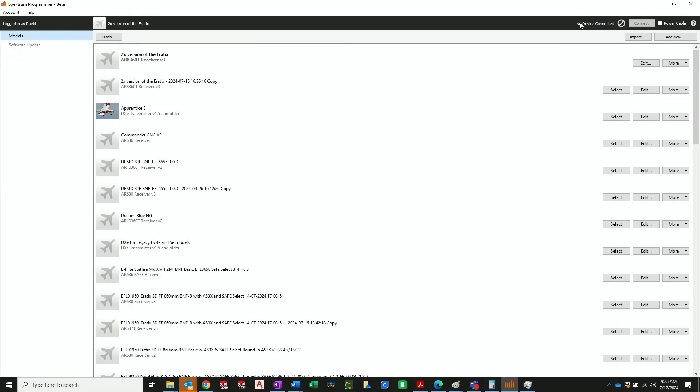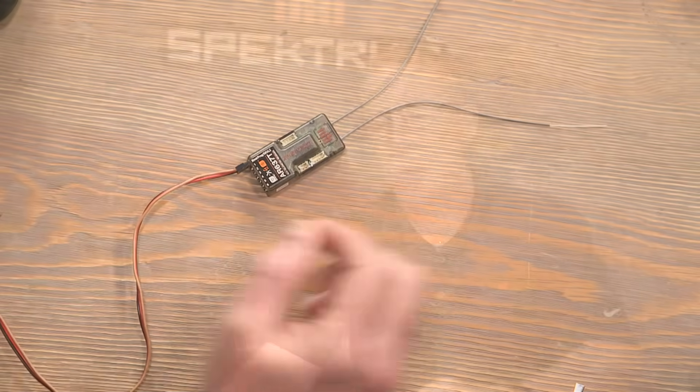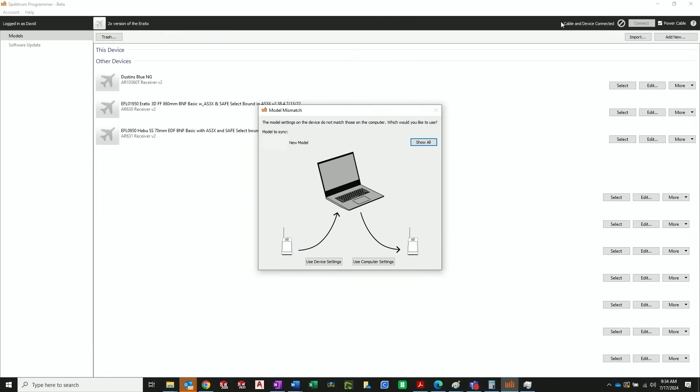At the top right of the programmer app, it says 'no device connected' — always a good place to check. I'm going to plug in the updater cable since we're updating a 637 receiver. Once the cable is plugged in, it notes 'cable connected.' Now we plug in the receiver into the programming port. You can power the receiver through the ESC or receiver battery if it's in a model, but if you're on the bench with nothing plugged in, you can power it from the updater itself. The top right now says 'cable and device connected.'